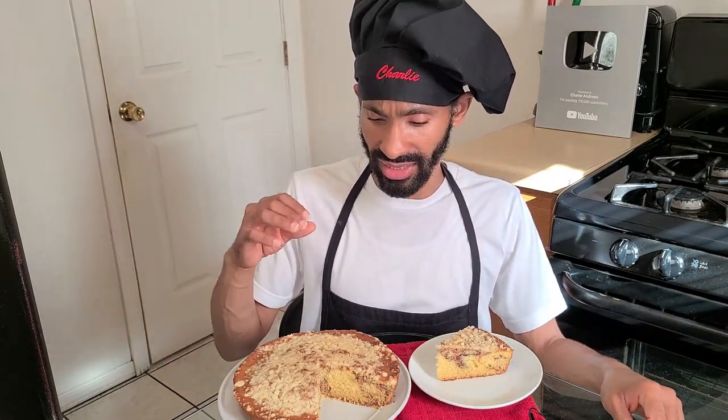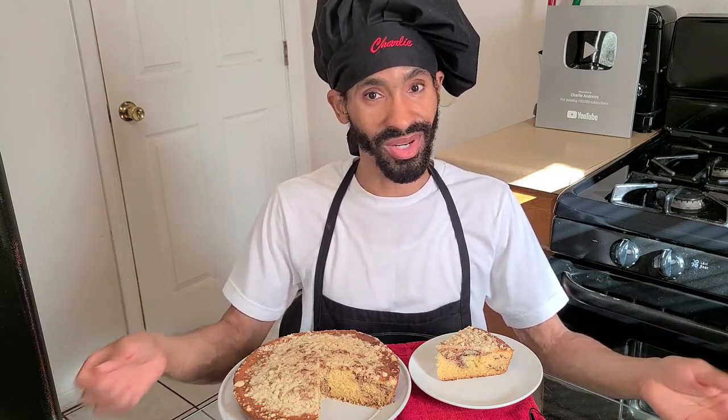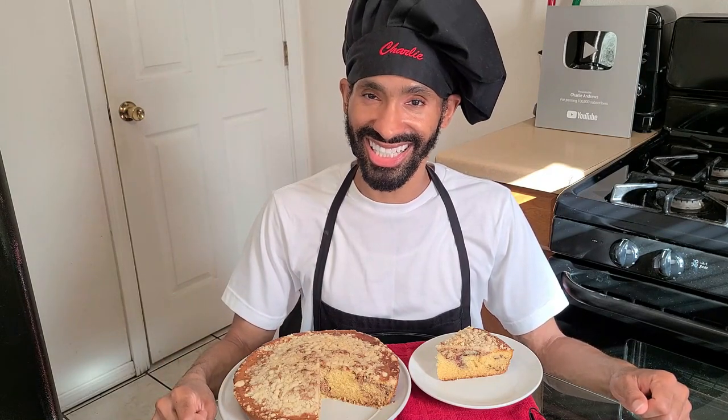It's a simple easy recipe. It basically is a butter-flavored cake with a cinnamon swirl and a streusel topping right on top. This recipe calls for about six to eight servings. It's simple, easy, flavorful, goes well with a nice cup of coffee — absolutely delicious. So without further ado, let's get started.